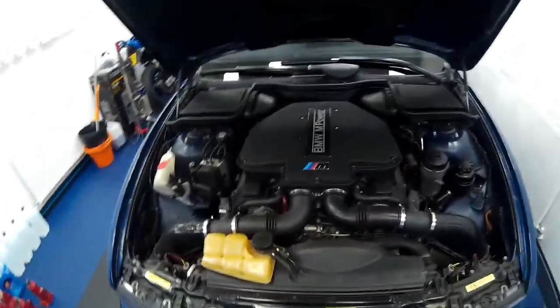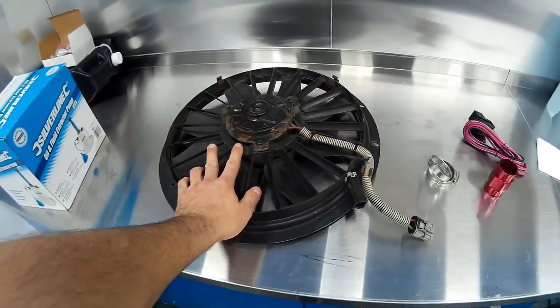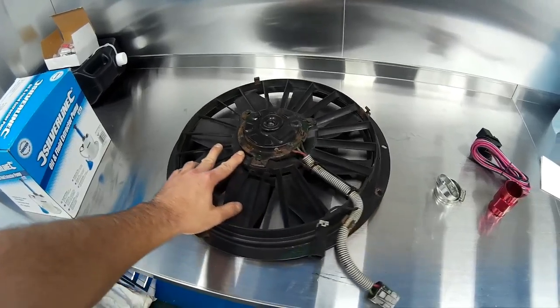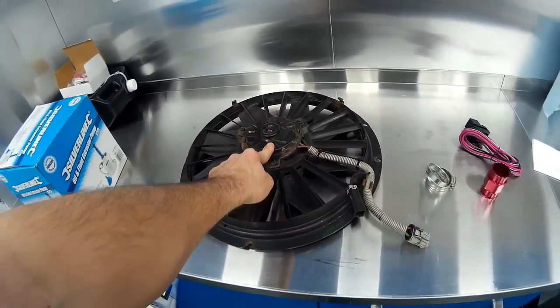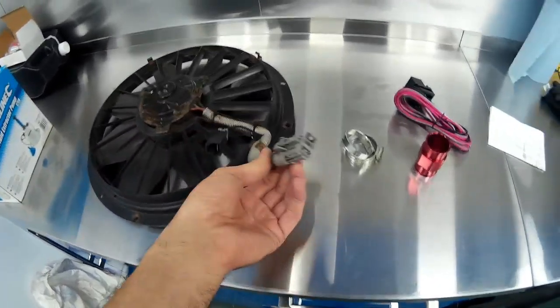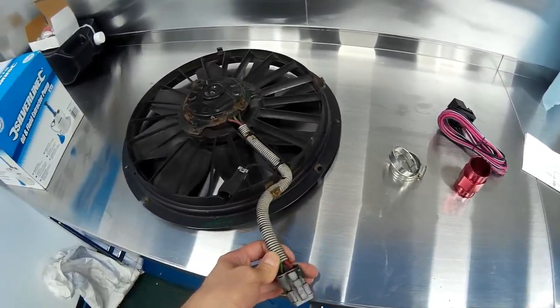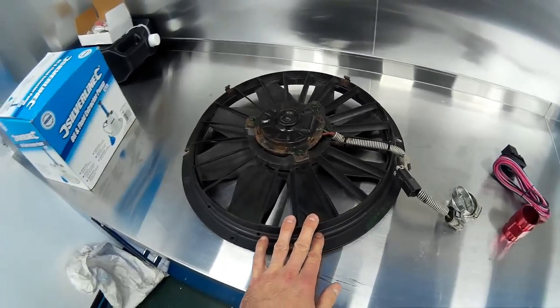The parts we're going to be using: a two-stage fan off a Volvo 850, S70, or C70 — it's the Mark 1 version which is direct driven. It's two speed, so you've got one wire for ground and two wires for high speed and low speed. This particular fan cost me 20 pounds off eBay, which is about the going rate.